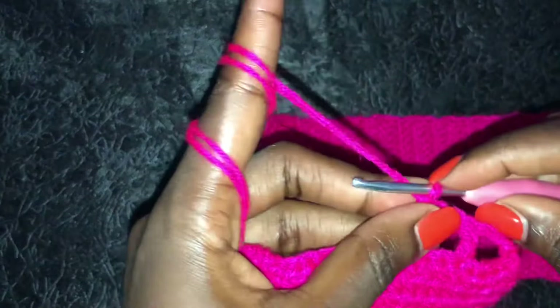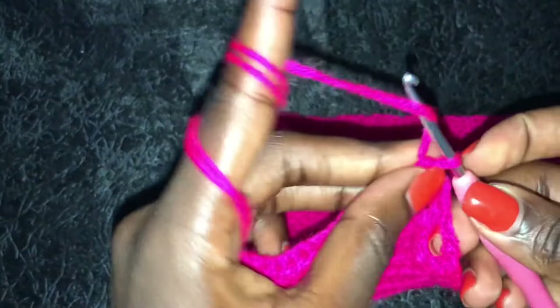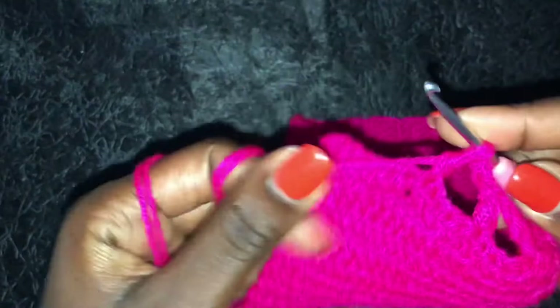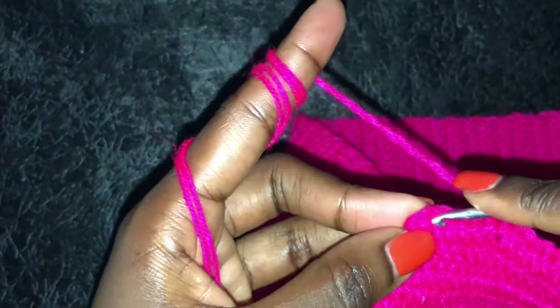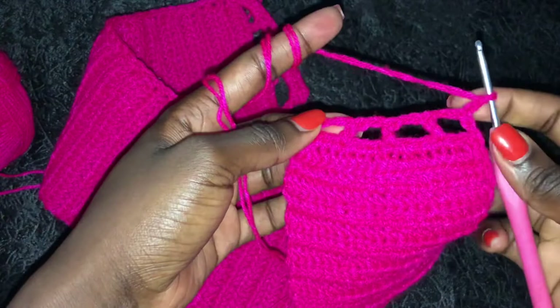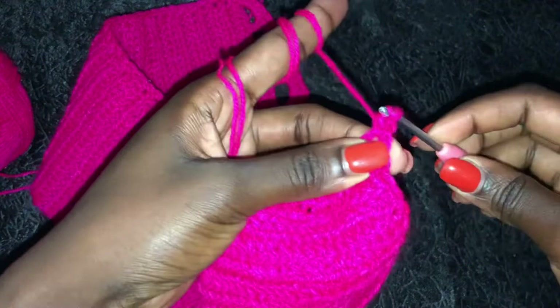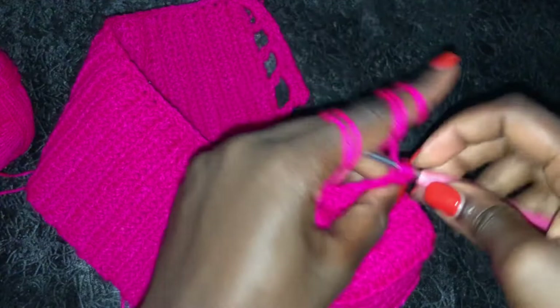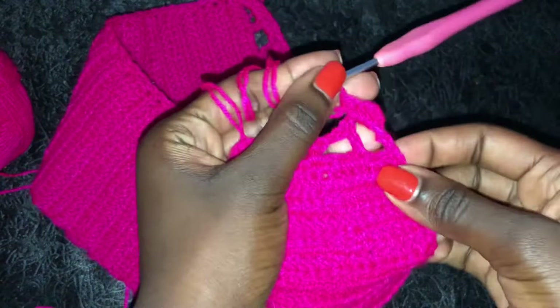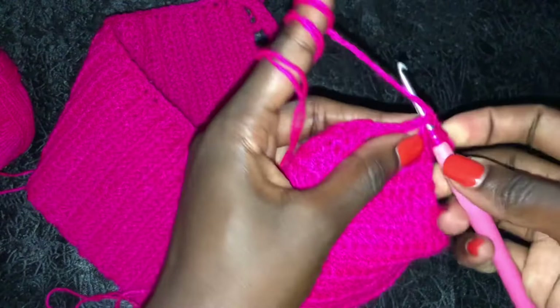Chain two, yarn over, count three, on the fourth one go in and make a double crochet. Chain two, yarn over, and on this last stitch go in and make a double crochet. That's how we make the spaces at the end of our waistband. Once you're done making the spaces, we'll go in and do edging in each space - just go in with four single crochets in each space that we made, and I'll meet you once you're done with the edging.